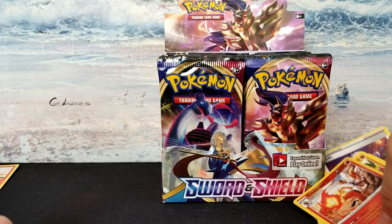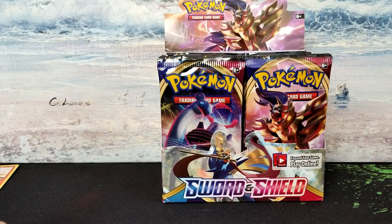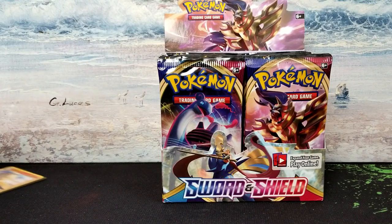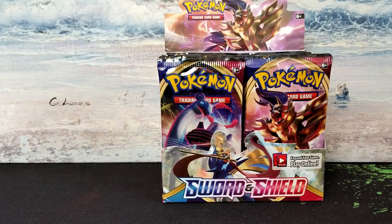I had to run and grab some sleeves real quick. I got these from a trainer box — can't remember which set. I'm going to throw my rares in those. Not off to a great start — I did get the one holo Inteleon, but other than that, nothing so far. Granted I'm only three packs in, but I've got a long ways to go.